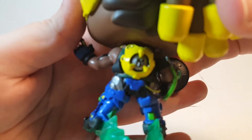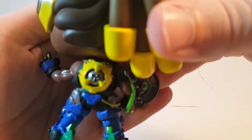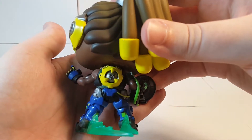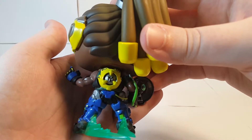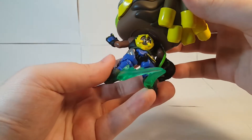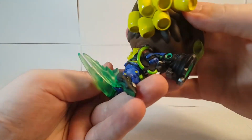Trying to get a close up of his amplifier on the back. That's probably the best we're going to get. Look at that — such detail around there. The coloring, the paint job is pretty good too for so much detail.